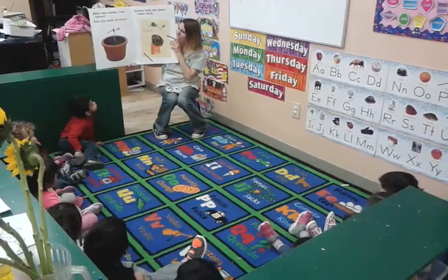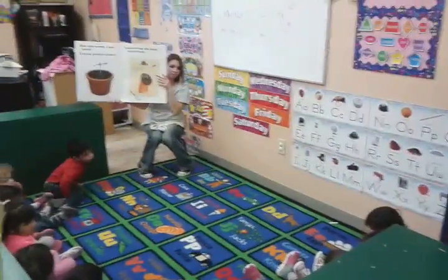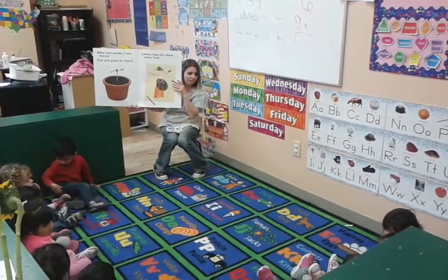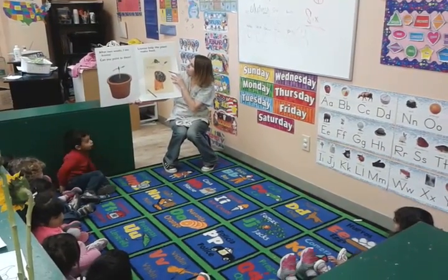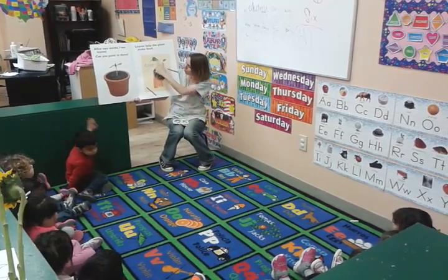Roots help the plants get water and other things from the soil. After two weeks, I see leaves. Can you point to them? Look at the leaves. You see them? What color are they? Green. Leaves help the plant make food. Look at the leaves.